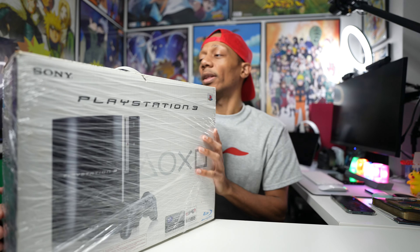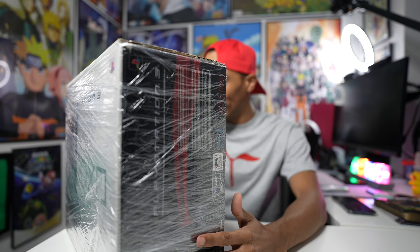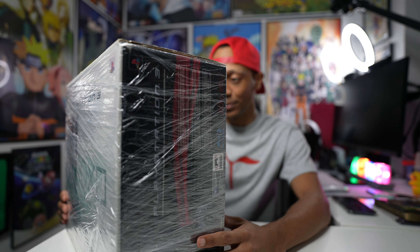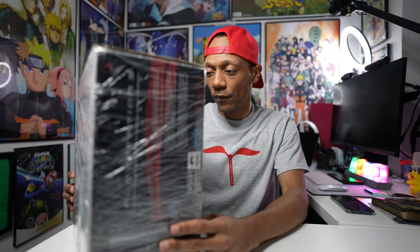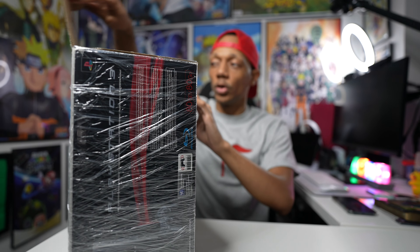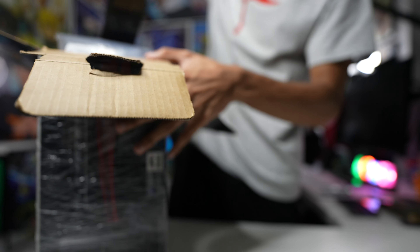Let's get inside! It's got Madden 09, LittleBigPlanet — that was a game changer — Guitar Hero World Tour, and Motorstorm Pacific Rift. That Motorstorm title tells you this was like the second-gen PS3, because the first Motorstorm was just Motorstorm on the original PS3 from the 2006 model. The original PS3 had backwards compatibility.